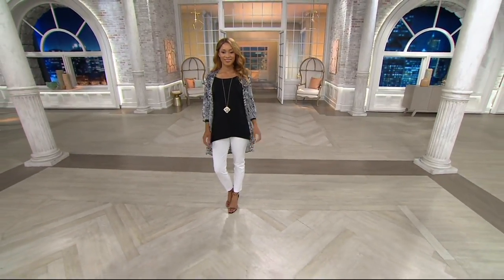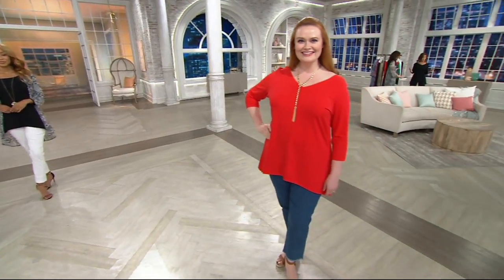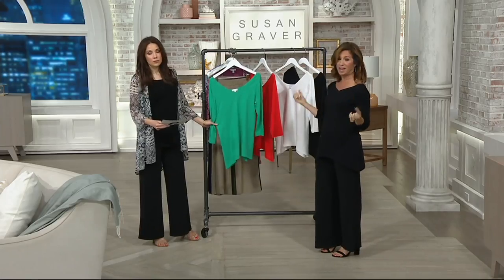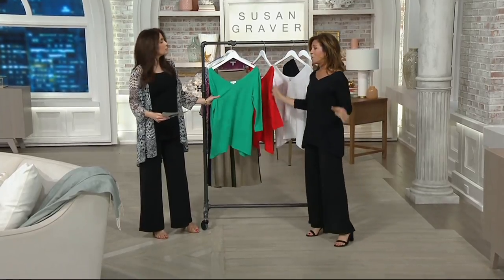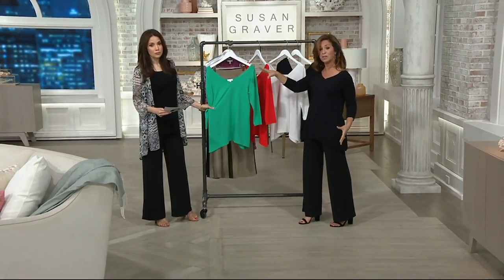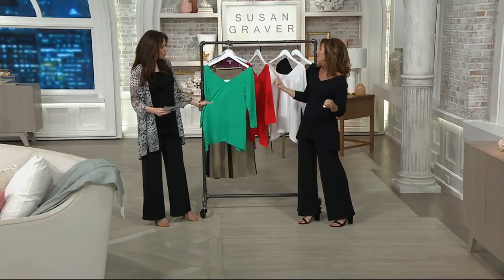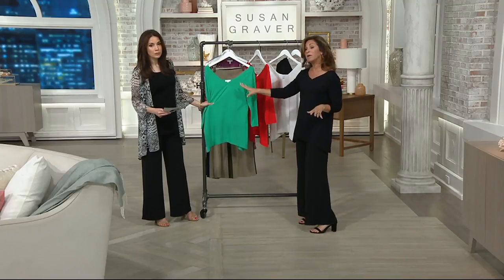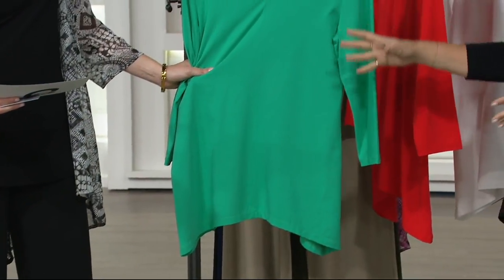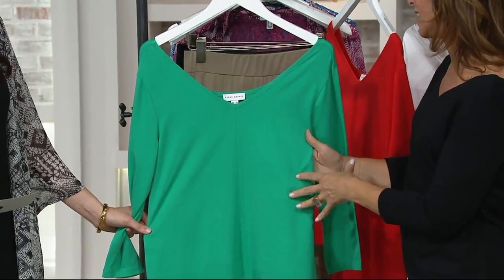Susan: I love it. We should maybe start with the fabric. It's Cotton Modal, which is what so many women have requested. They love my liquid fiber. Liquid knit is kind of where my whole collection began, and it's the number one fabric here at QVC. Women are saying to me, please bring me more cotton. I love natural fibers. So what we've done is we've taken cotton that you've asked for and made it just as soft and luxurious as liquid knit.